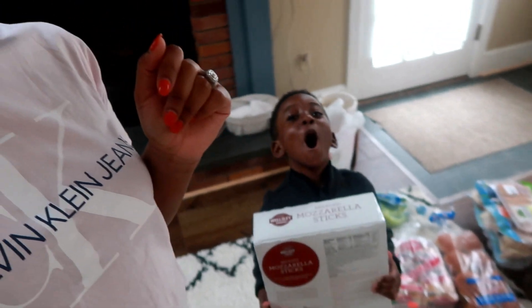Hey you guys, welcome to my channel. If you are new, my name is Miriam. I cover DIY videos, home decor videos, and lifestyle.